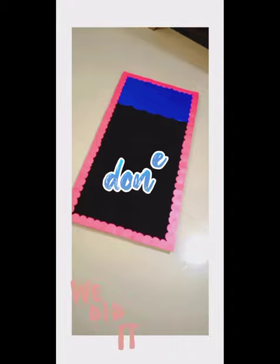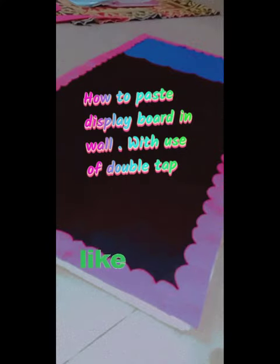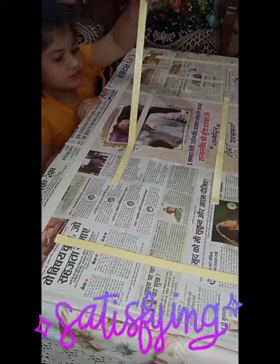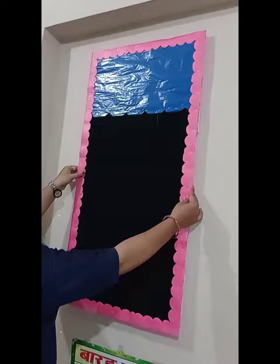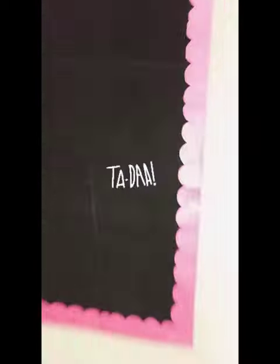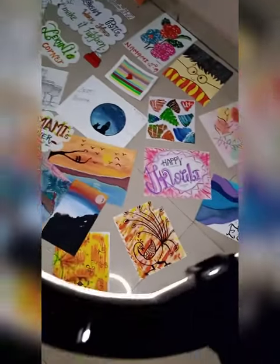With the help of your elders, friends, it's almost done. Here is the complete look. To paste the display board on the wall, paste double-sided tape on the back properly, then paste it on the wall.